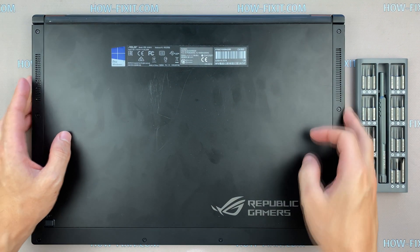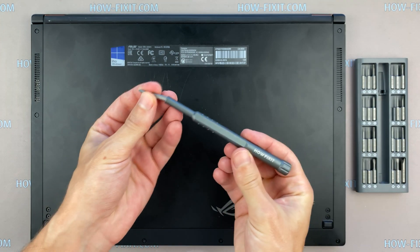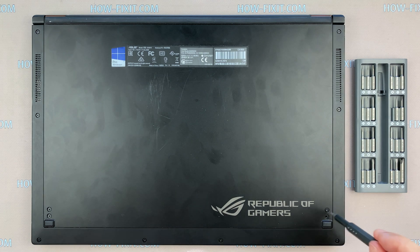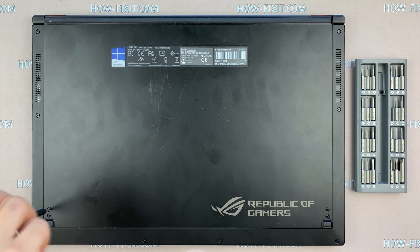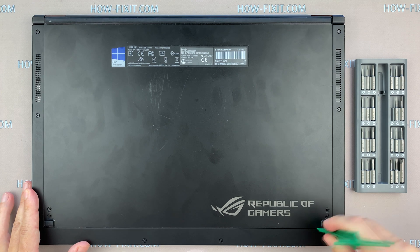Turn the laptop over and remove all screws on the bottom cover. Then take a plastic tool and open the bottom cover.